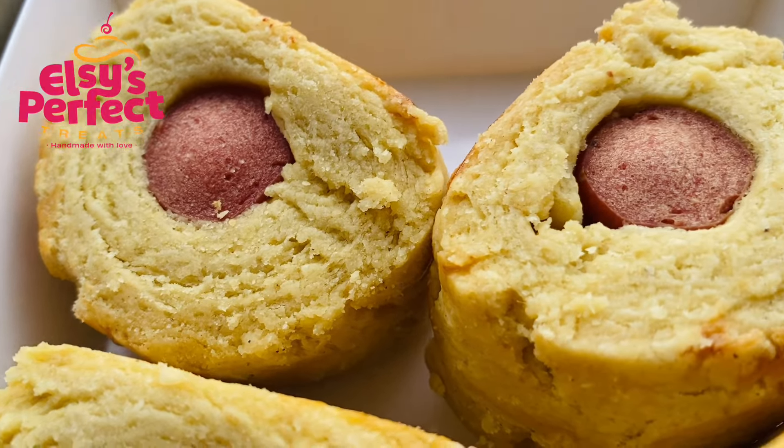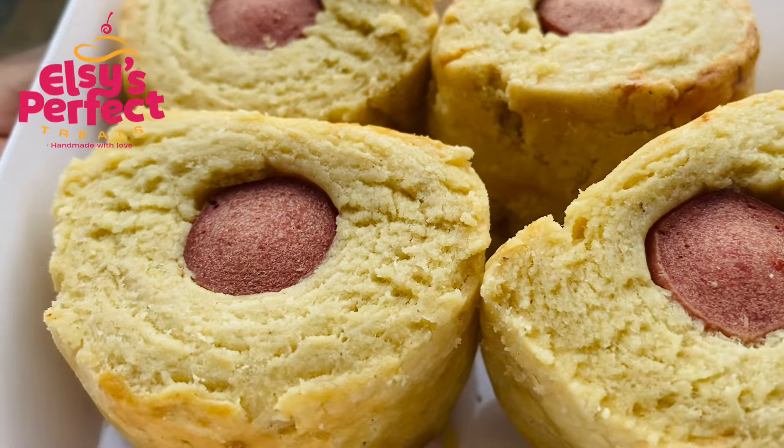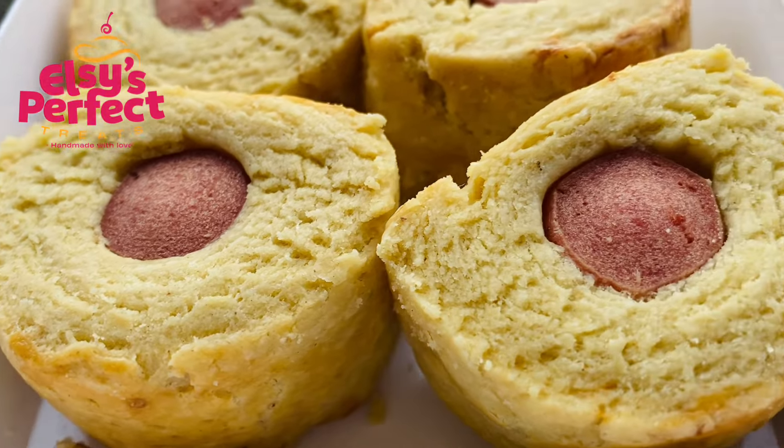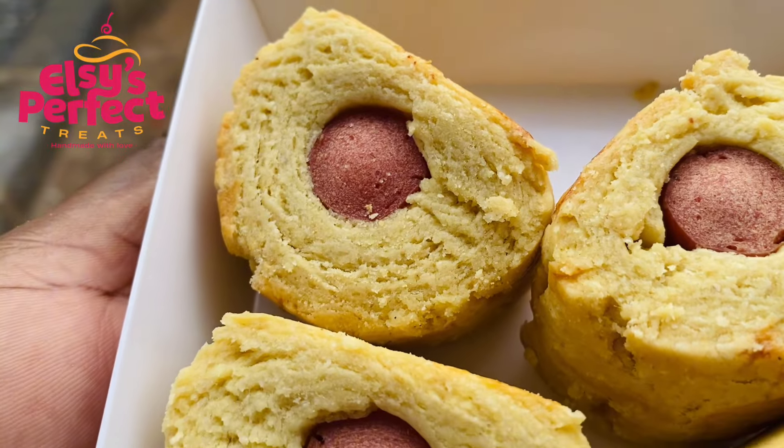Hi, it's Aram here. I am back again with another video — sorry I ghosted you again, but I pray I get the strength to shoot videos from time to time. In this video we are going to be making sausage rolls. Let's get right into the video.